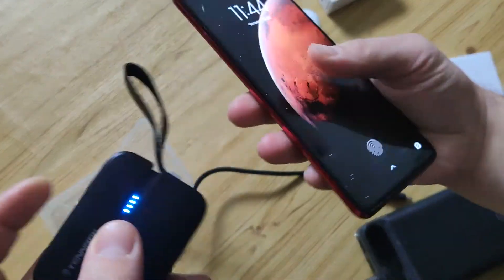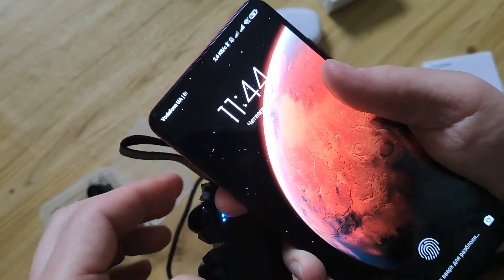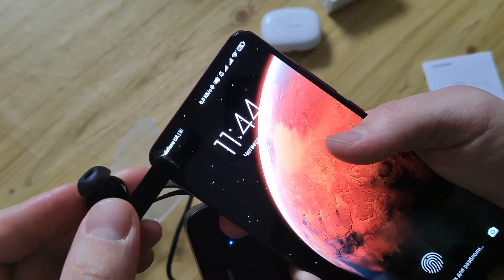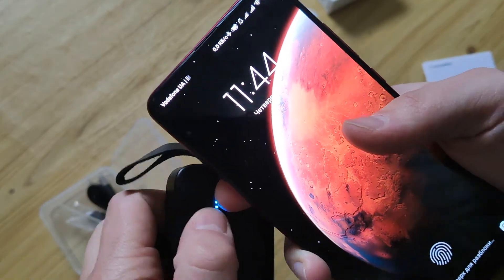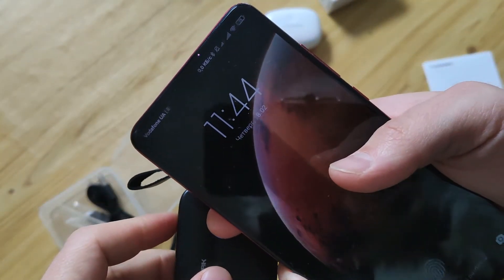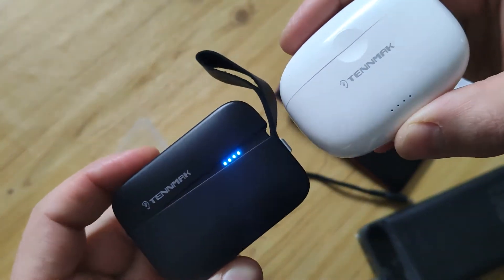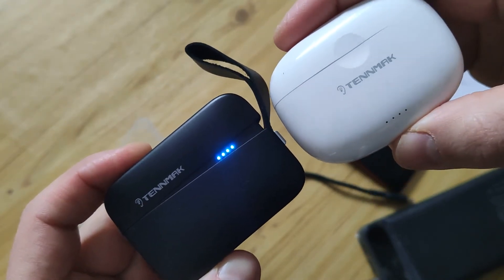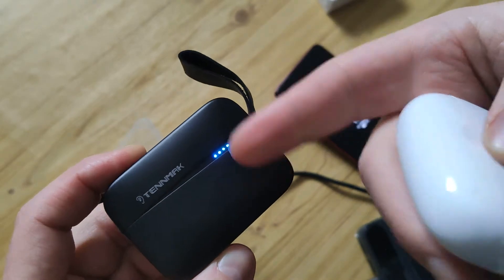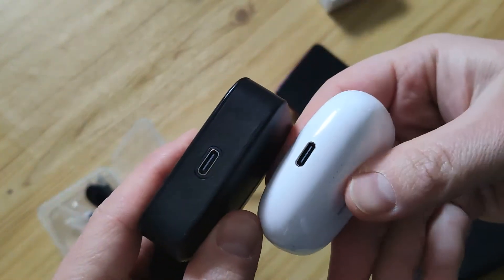I want to show you the speed of connection — you see, less than one second. It's really cool, because as I said, it's not high cost. Even in comparison with another model with ANC, this one is cheaper, I think about twice.